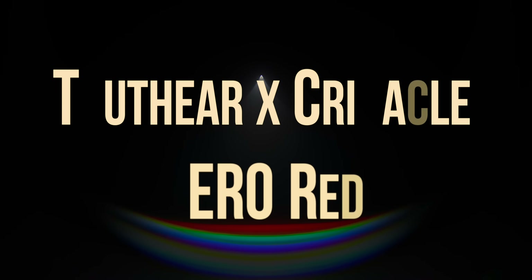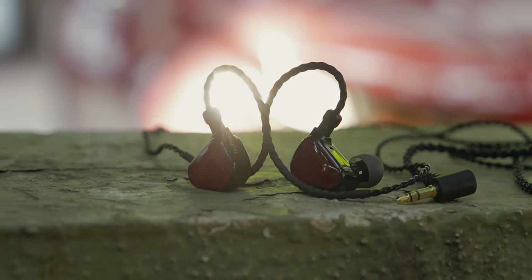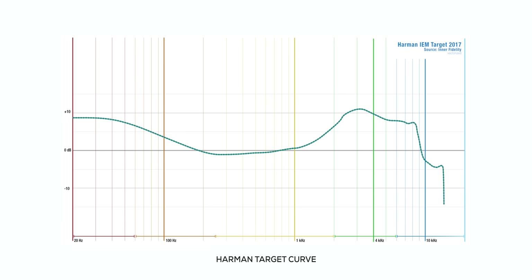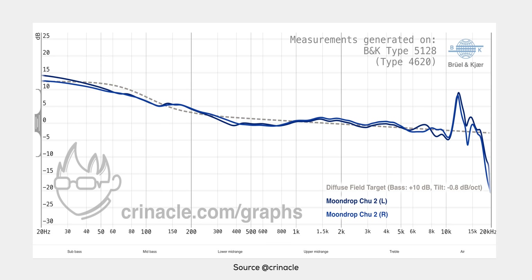Moving on — I'm absolutely in love with this next one. This is the Truthear x Crinacle collaboration called the Zero Red. It's so good for a ₹5,000 product that it made me forget my ₹30,000 Moondrop Blessing 2. Crinacle is a very popular reviewer within the audiophile community who makes collaborative IEMs with brands including Truthear and Moondrop. What Crinacle has done with the Zero Red is move away from the Harman target curve to his own Crinacle IEM target curve, giving you a more neutral sound with a nicely tuned bass shelf.